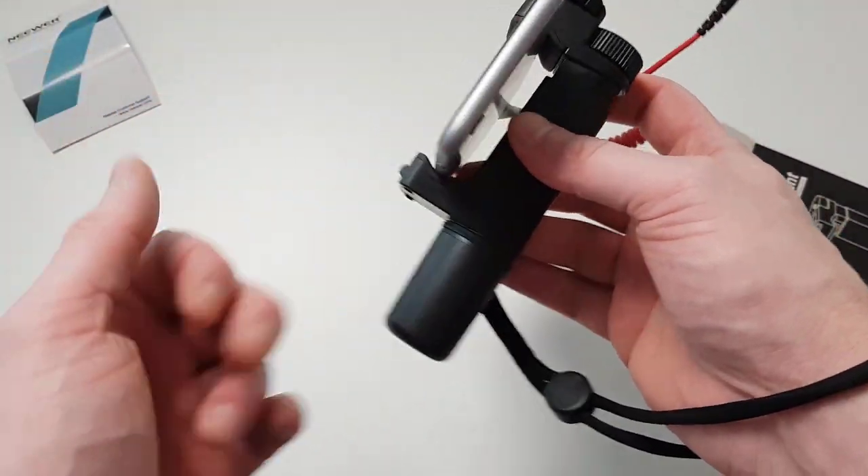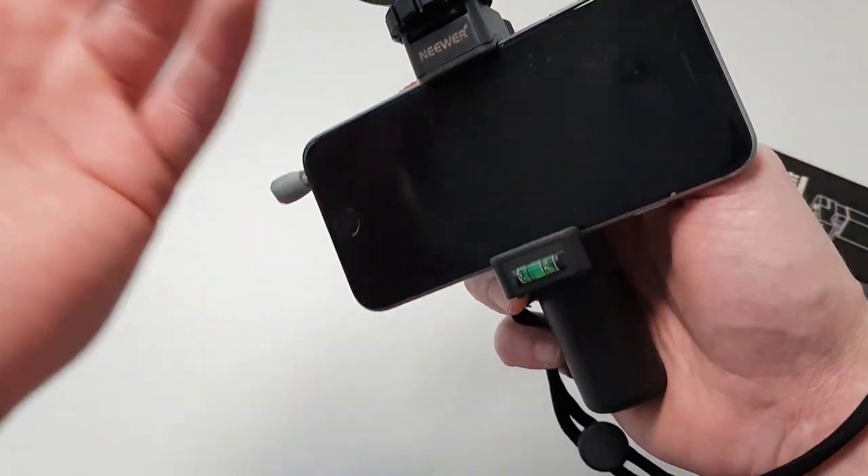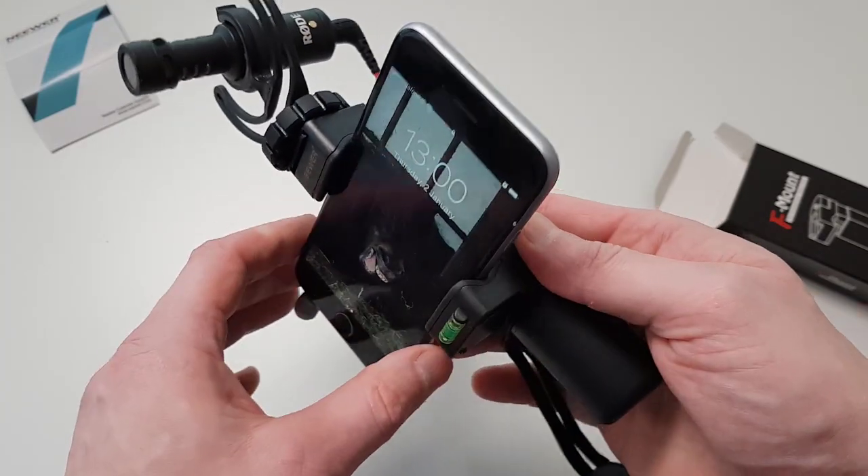You can also use this on tripods — as I showed, there is a screw at the bottom so you can mount it directly to a tripod and use it with the microphone to make videos or photos from your phone camera. In my previous video I told you that you could guess what smartphone I am using to record, and no one guessed correctly — the guesses under my DJI Osmo Action video were all wrong.